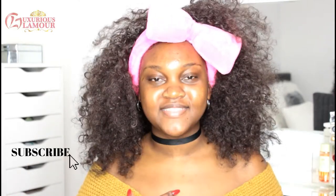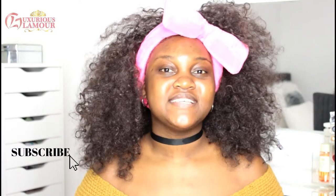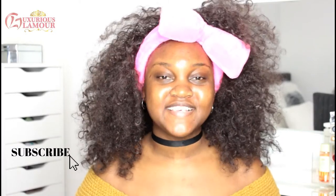Hey beautiful, welcome back to my channel. If you're new here, I'm Samantha, aka Miss LG. Today I'm doing a full face first impressions video. That's right, girl — that means eyebrows, concealer, foundation, setting powder — literally everything is new.